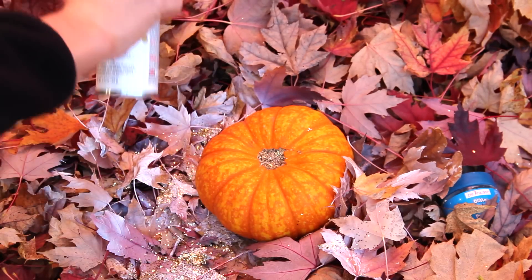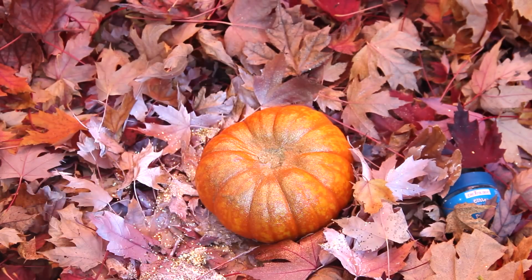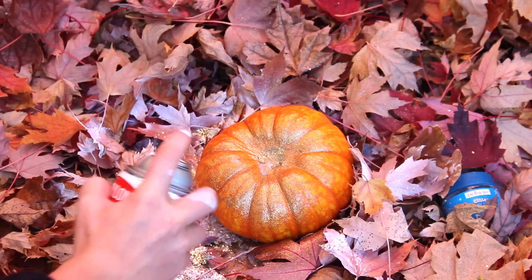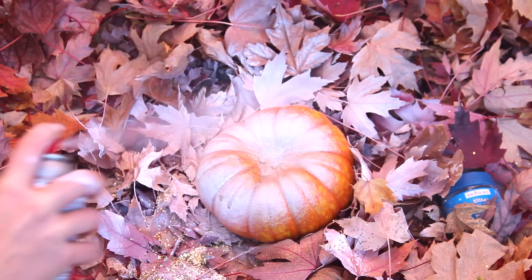For my second pumpkin, I'm seeing how opaque the gold spray is — it's a pretty light spray, so you definitely want to use it over a different color, not alone. I ended up just doing the white on top of it as I did on the other one.